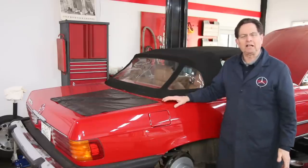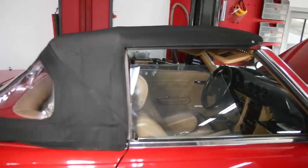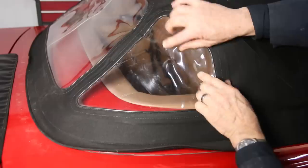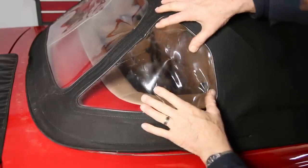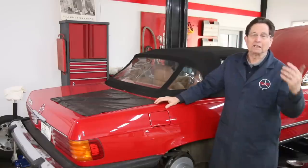When I bought my 380SL, I knew it had a fairly new top on. Look at this — this top is beautiful. And when I pulled it out, of course, we have the common wrinkles in these plastic windows. I'm not sure they're going to come out because I think the top was probably down in there for maybe a couple of years.